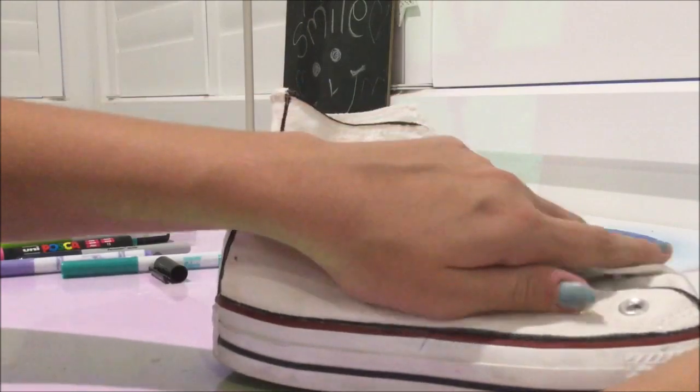Hey guys and welcome back to my channel. Today I'll be customizing my converse shoes. So let's get started.